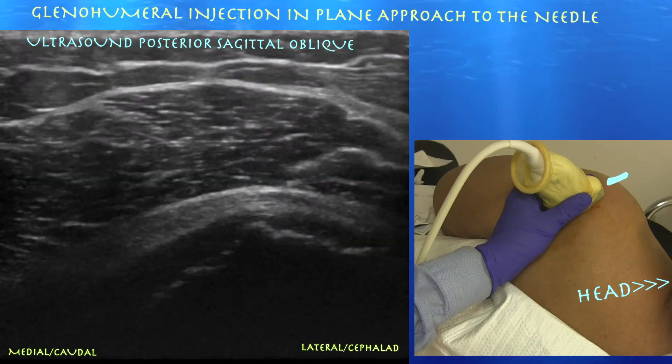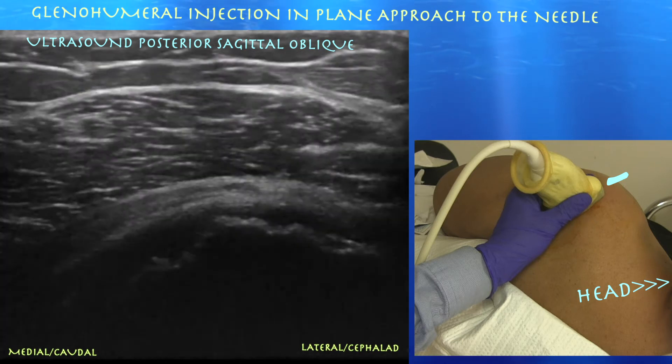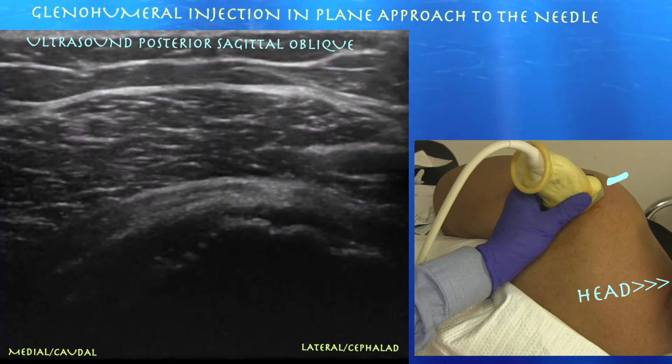Here we're going to go over a glenohumeral injection in-plane approach. Here we're pushing with our syringe on the lateral deltoid, and here we're actually starting the procedure.